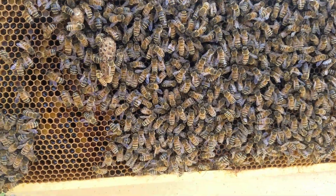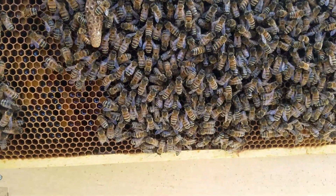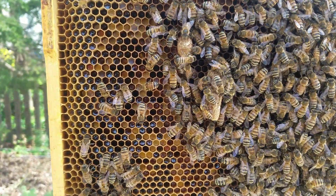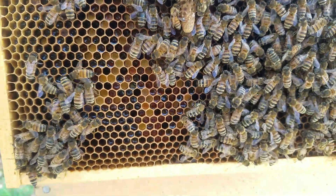I went through this box three times to find her. As you can see where she was or is, she's hidden back in there too. So packages may not like their queens. Look at that long queen cell right there — it's capped, so probably about eight days.